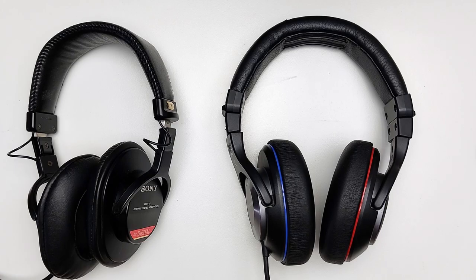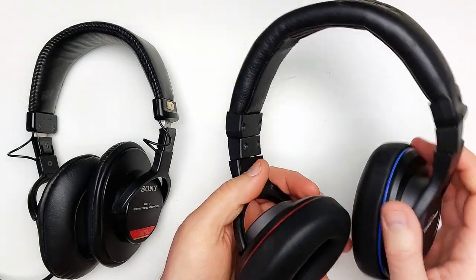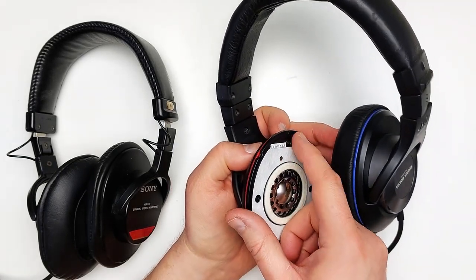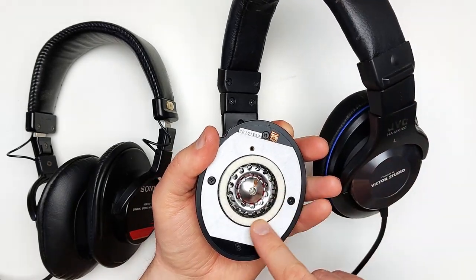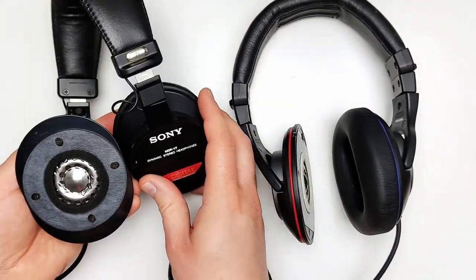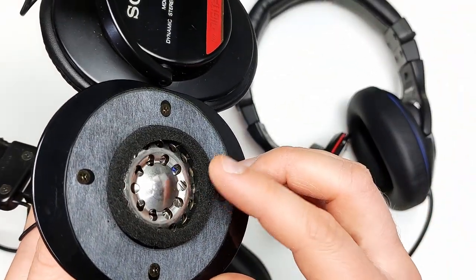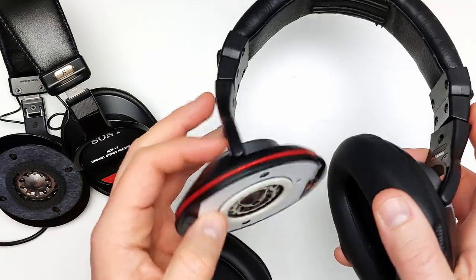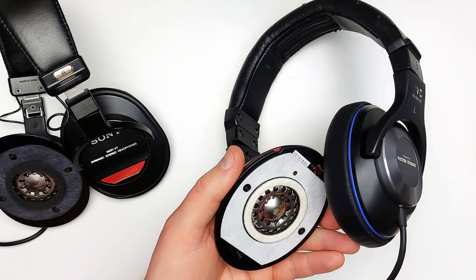Now let's crack this open and have a look inside. Removing the earpads is a very simple matter — hi Fan Man, I hope you're taking notes — and we're presented with a very familiar scene: a metal tuning lens surrounded by an acoustically porous medium, in this case a ring of felt. This is Victor's first big win over Sony. Sony's urethane rings can quickly become brittle and decompose depending on the acidity and moisture they endure in the studio, whereas felt will not succumb to this fate as quickly and will be vastly easier to repair DIY in the future.